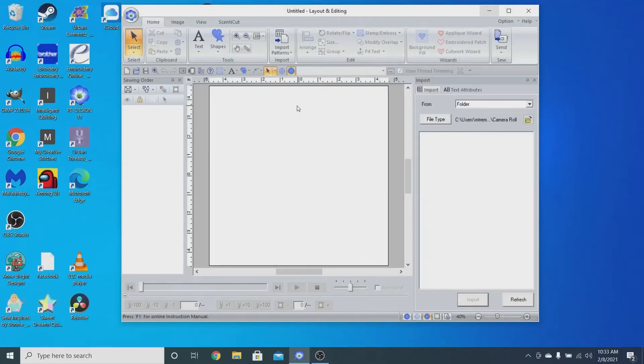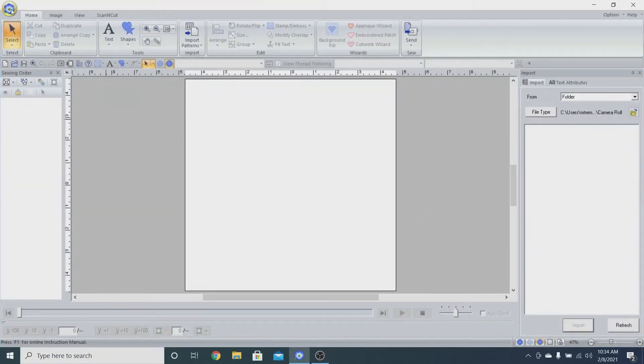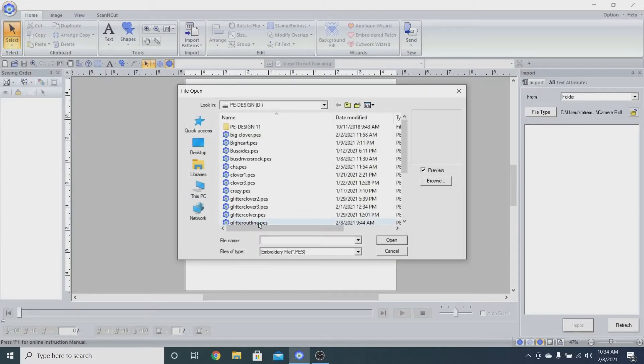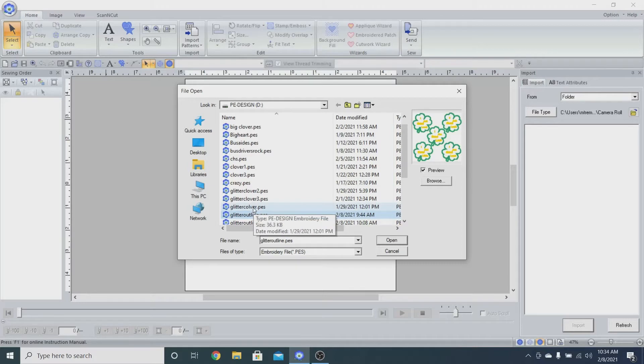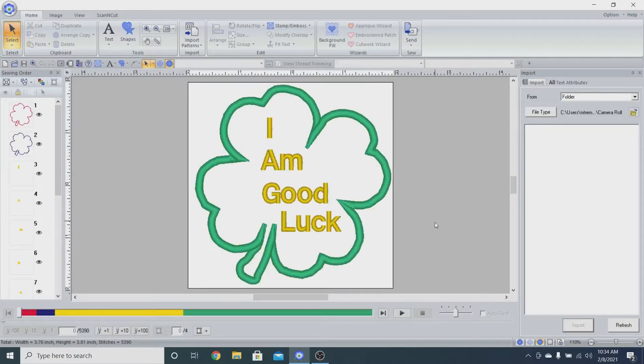Today we are going to bring in our four-leaf clover that we started off with. Let's get it out here. I think it's this one. Here we go. So we have our four-leaf clover, but we want to make multiples on our hoop.